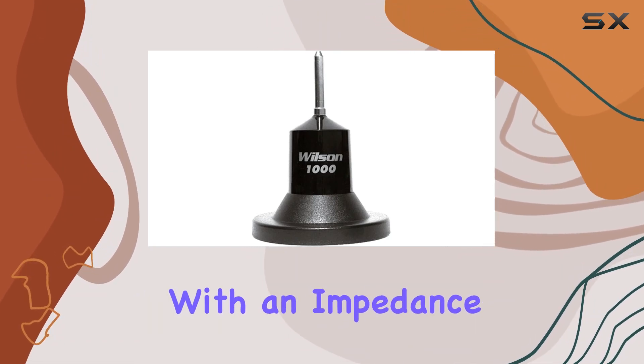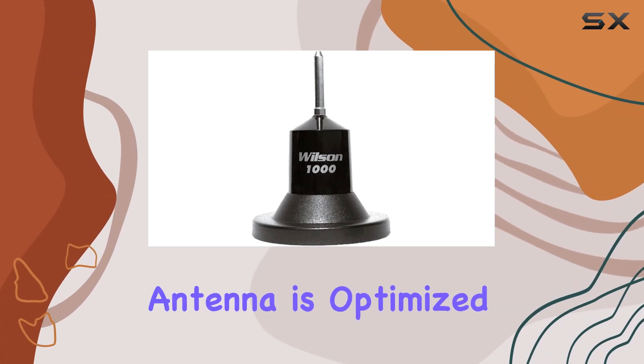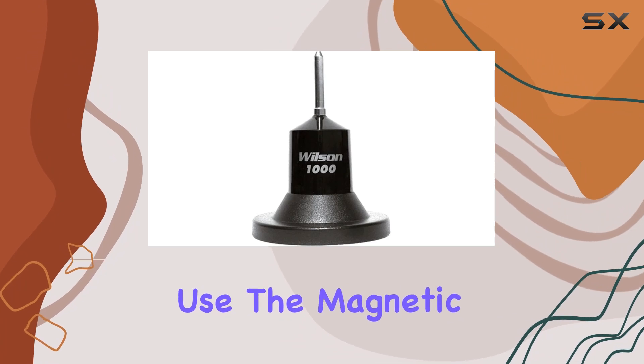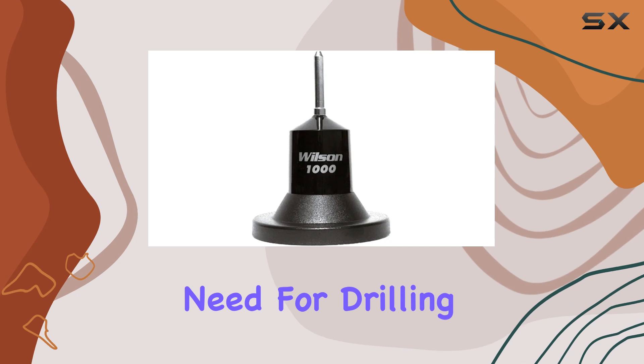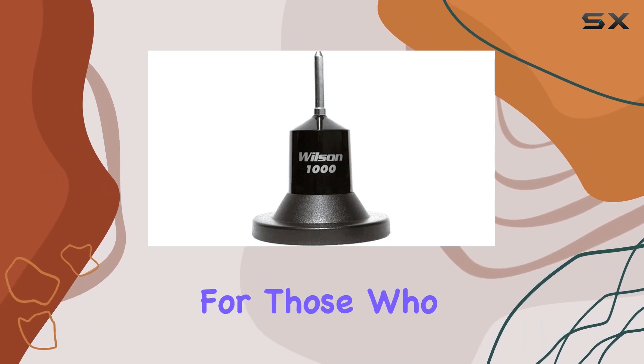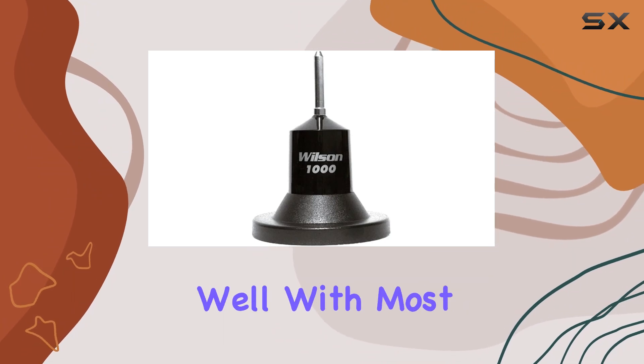That's top performance with an impedance of 50 ohms. This antenna is optimized for CB radio use. The magnetic mount ensures a secure attachment without the need for drilling, making it ideal for those who want a convenient setup.